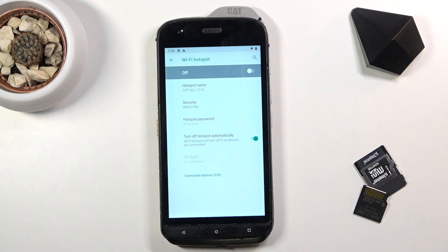In Advanced, you'll get the option to automatically turn off the hotspot if it's not being used. This is a really good option and I recommend keeping it on, because once you stop using the hotspot you usually don't think about turning it off — so the phone will do it for you.